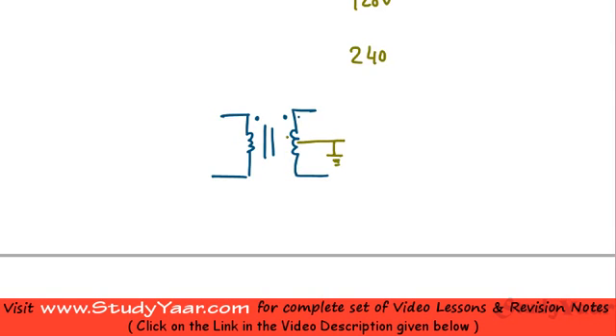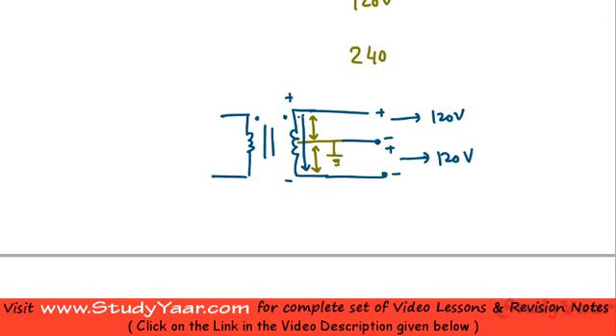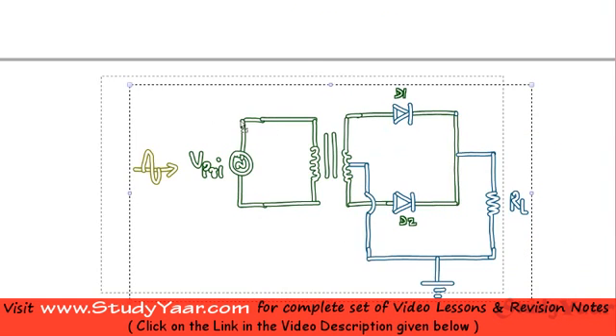With the center tap grounded, the entire secondary voltage is available — half across the upper two points and half across the lower two points. If the polarity is plus-minus across one half, the same applies to the other half. You have 120 volts on each half, giving 240 volts across the entire secondary.